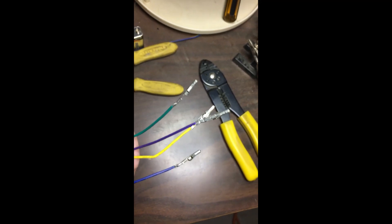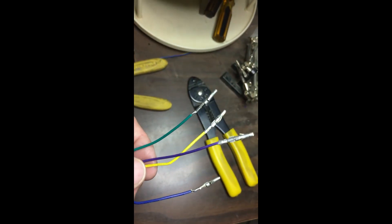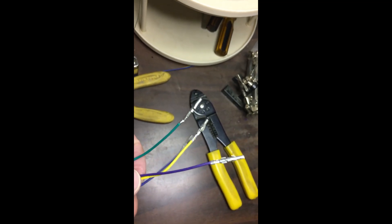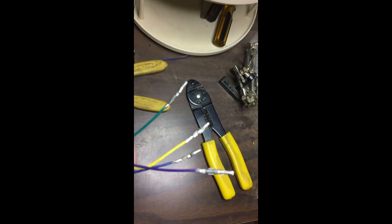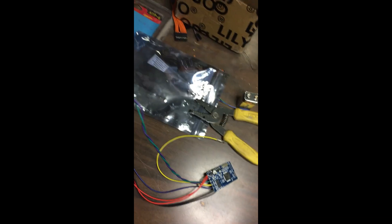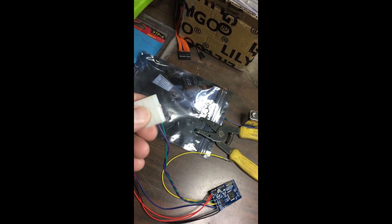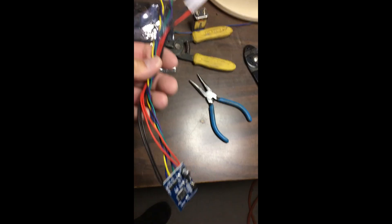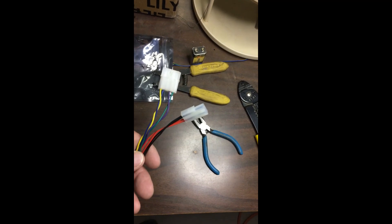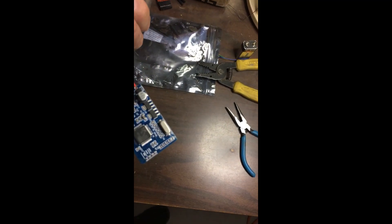All of my CAN bus leads have crimps on them. I'm going to twist the pairs together that need to be twisted and put them in the correct parts of the plastic case. I've twisted the green and purple and I have inserted them. My plugs are complete. Now I'm going to work on the programming port.